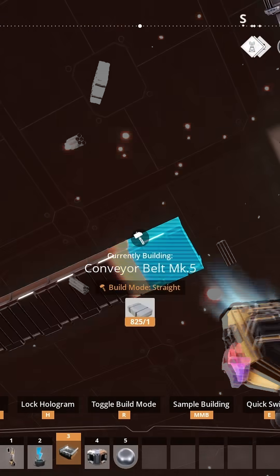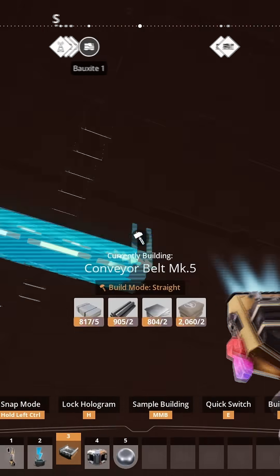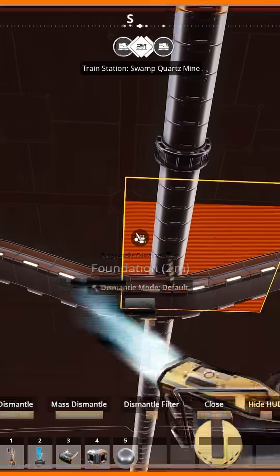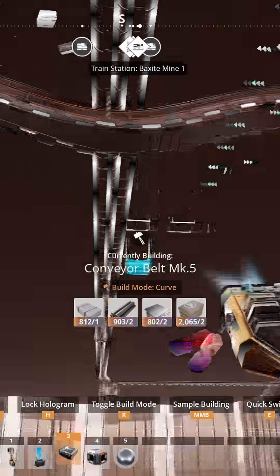For a 3-bend offset, the method is nearly identical. Just place a single support directly in the center of the obstruction, and then rebuild the angled sections using curved build mode for a cleaner sweeping aesthetic.